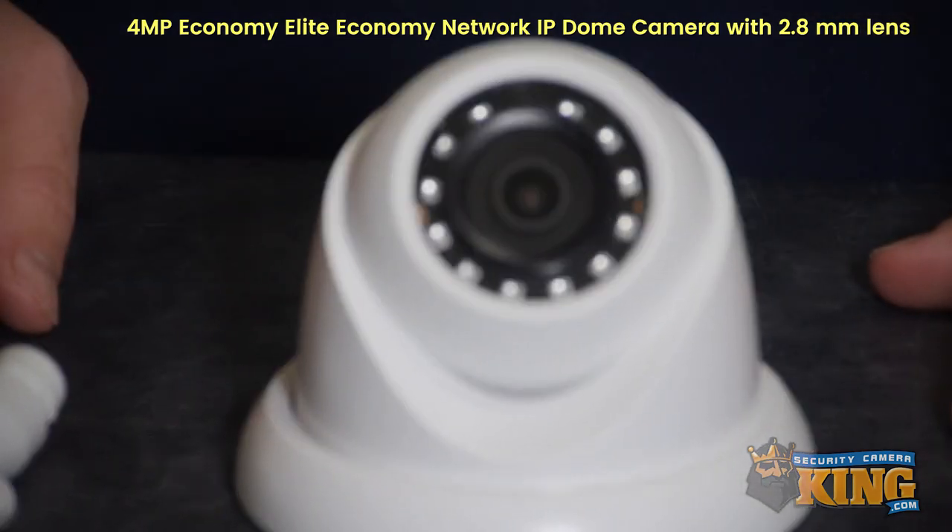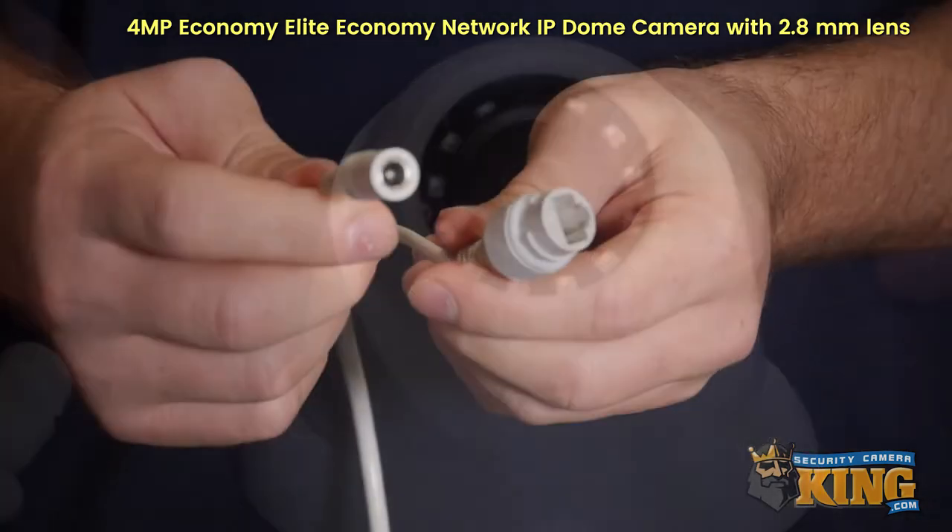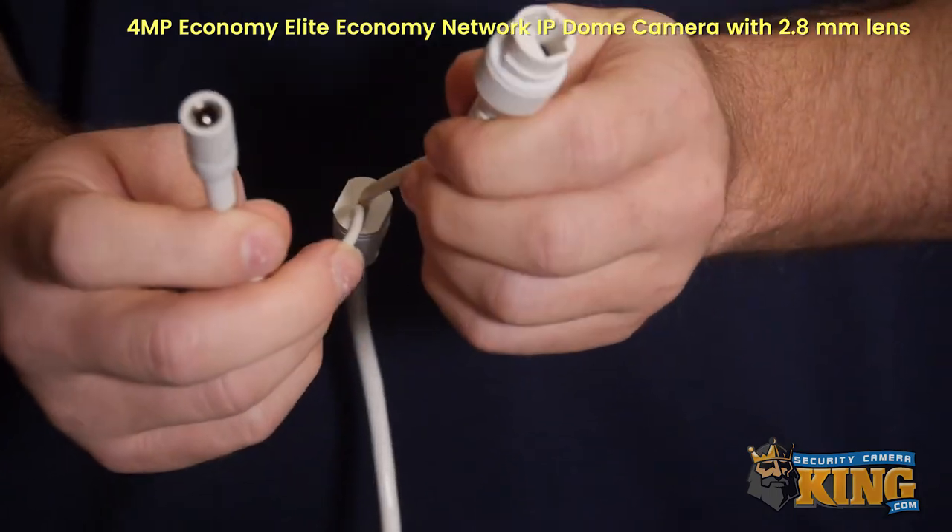It also has 12 LEDs which will give you a range of 98 feet of IR distance. You could either use 12 volt DC or PoE.